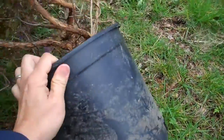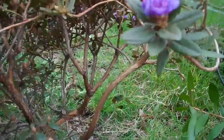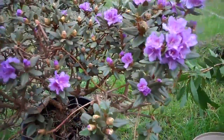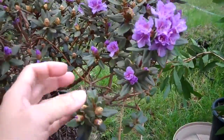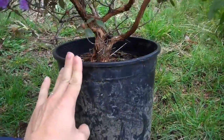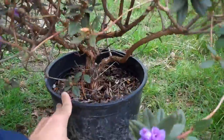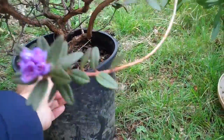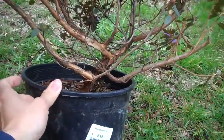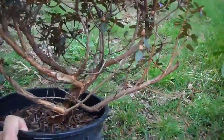I always love this type of dwarf rhododendron, but I never had good luck keeping them. They usually die within two years of making them into a bonsai. So I will keep trying. I have a feeling they don't like their roots disturbed too much, and they probably like a deeper pot — they don't like it too shallow. So that's my feeling. We'll see.